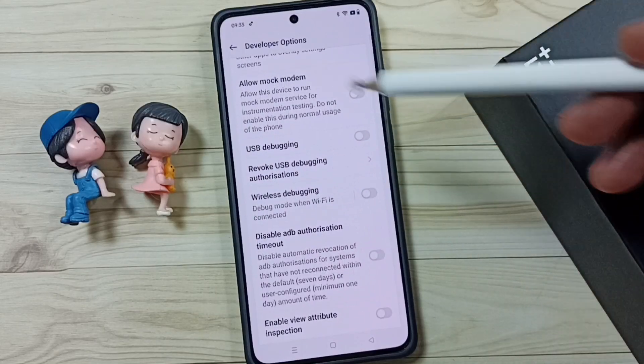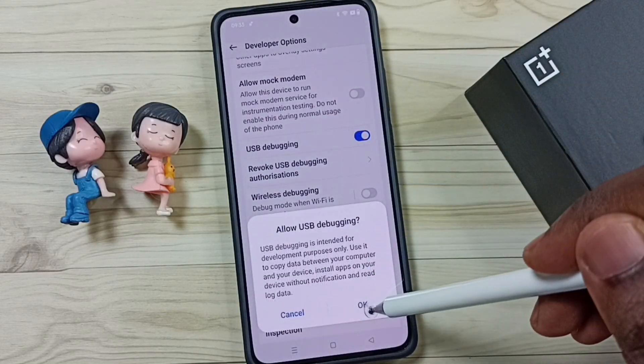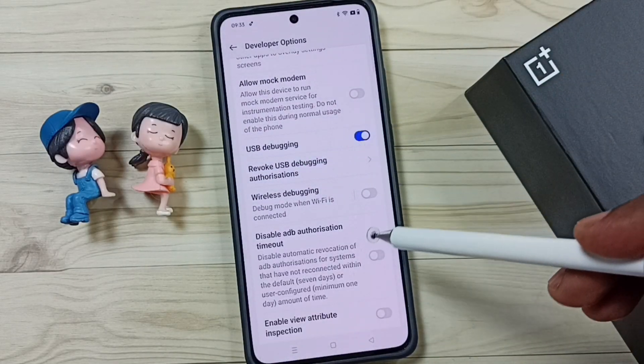Go down and find the Debugging section. Under the Debugging section, enable USB Debugging — tap here, tap on OK. Now USB Debugging is enabled.